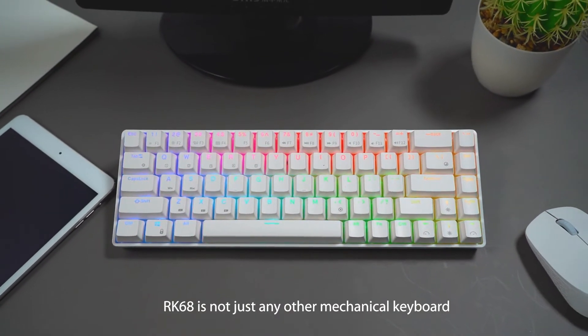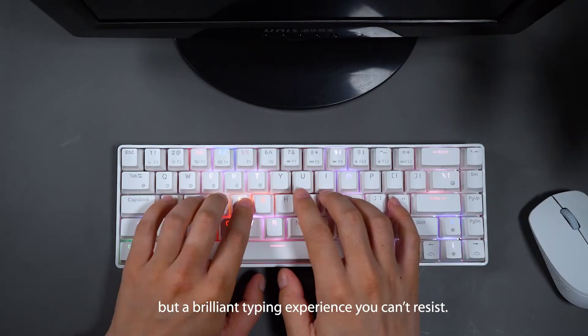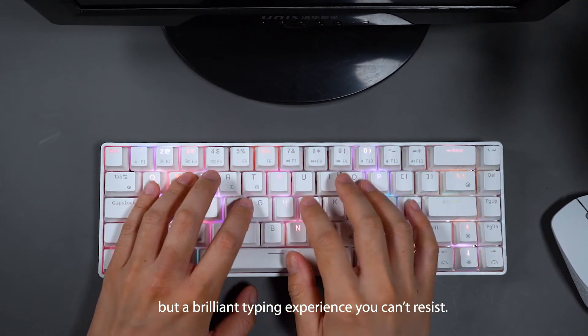RK68 is not just any other mechanical keyboard, but a brilliant typing experience you can't resist.